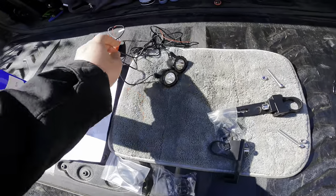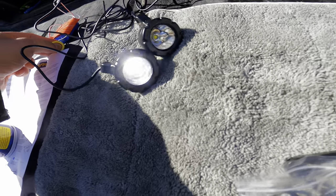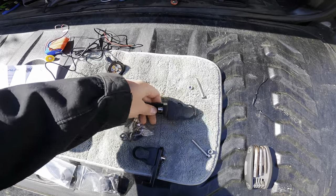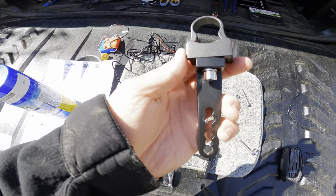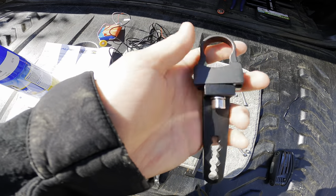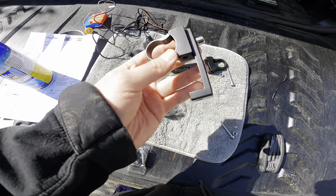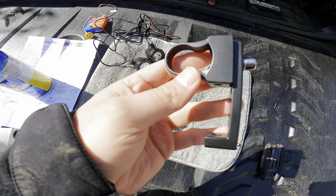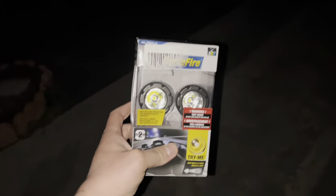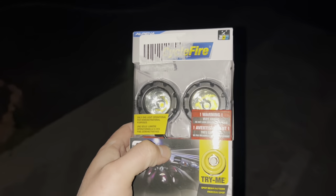Today we're going to be installing these Cycle Fire auxiliary lights on a 2022 Kawasaki Vulcan S. I already bought the brackets I'm going to use for the handlebars. These brackets originally came like this, but we're going to use them sideways mounted. I just wanted to show you guys this really cool packaging that these Alpina Cycle Fire lights came in.